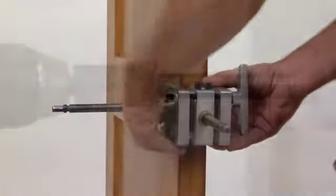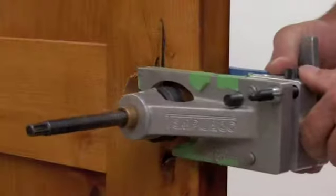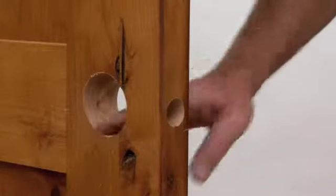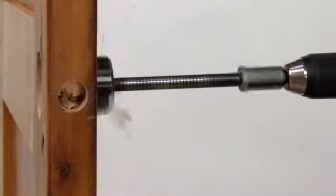If you are using a boring jig with a blocking ring, the door can be bored all the way from one side of the door. Drilling the door from both sides can avoid splintering the face of the door, and is recommended when not using a jig.